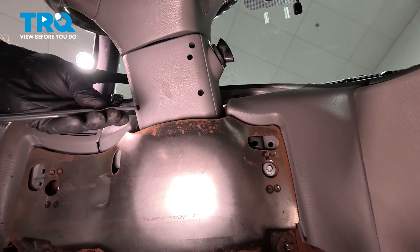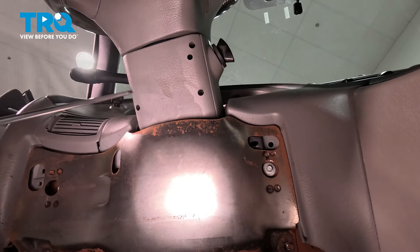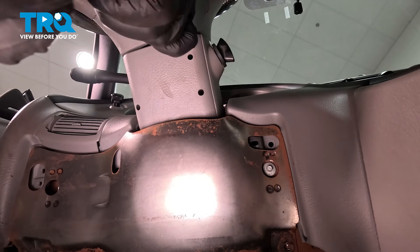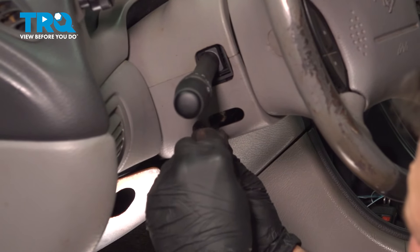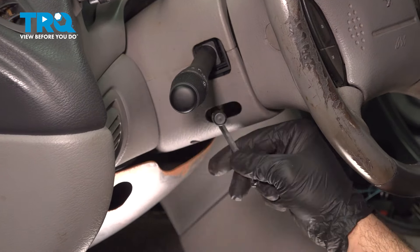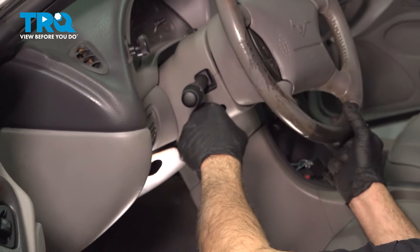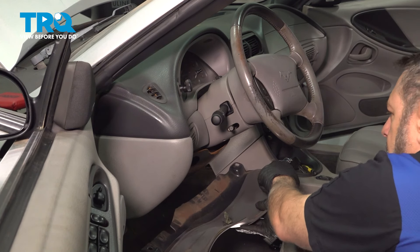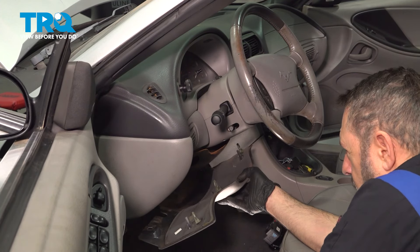Install the three screws in your steering column lower cover. Install the tilt lever and tighten that down. Then install the lower cover — on the top side, there are three metal retaining tabs that pop into the lower portion of the dash. Once that's popped in, install the two lower bolts.